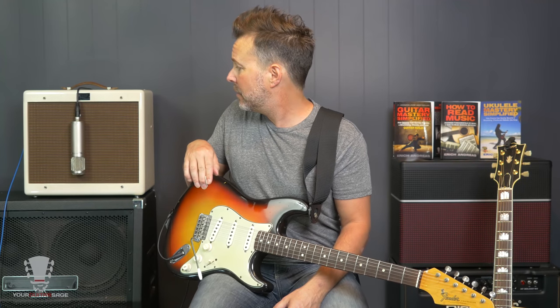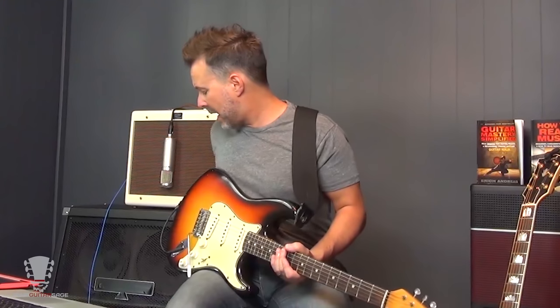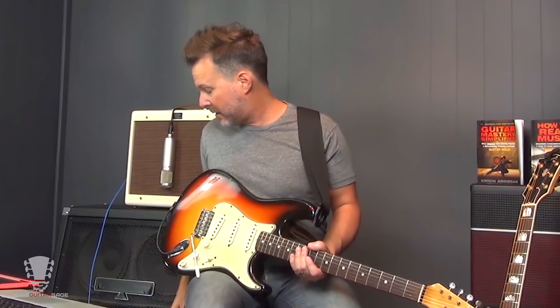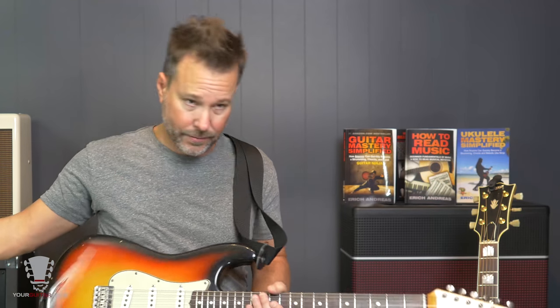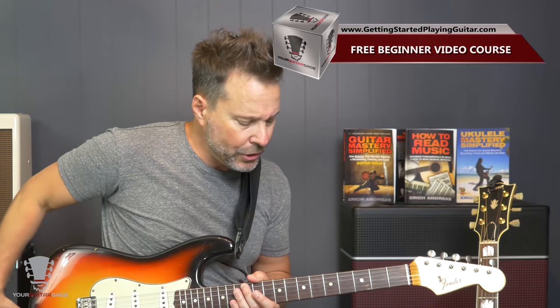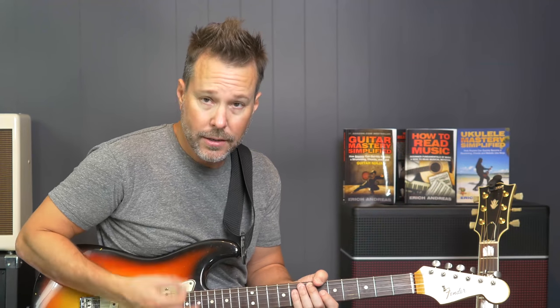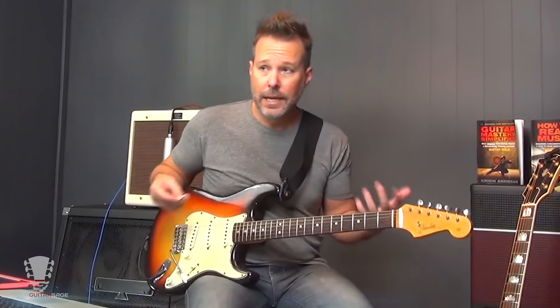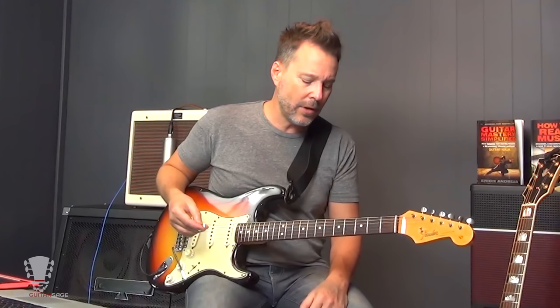I'm playing through this Fender Blues Junior that's been super modded by my buddy Greg Ellis. I'm running through the amp, and I'm using a lot of TC Electronic Hall of Fame reverb. Any reverb will do. The reverb on the amp would work just fine on this one, but you want it nice and thick, so we have that nice hall-type sound. You want it to go for a while. If you don't have that sound, it's not going to give it that nice, romantic, dark sound.